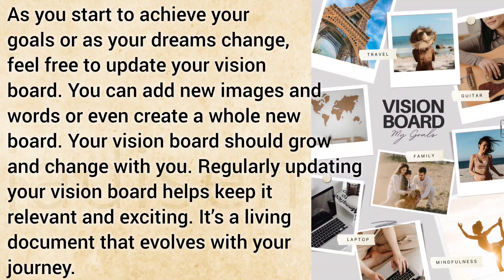As you start to achieve your goals or as your dreams change, feel free to update your vision board. You can add new images and words, or even create a whole new board. Your vision board should grow and change with you.